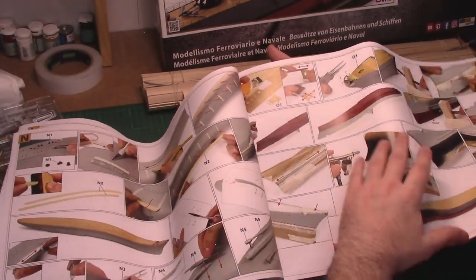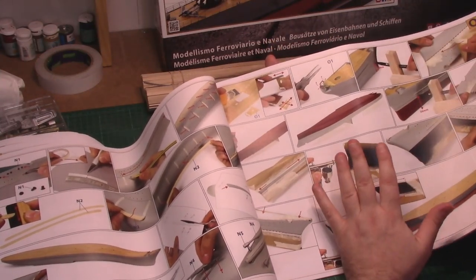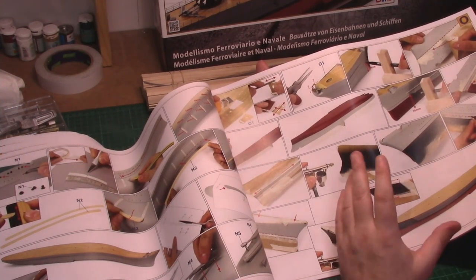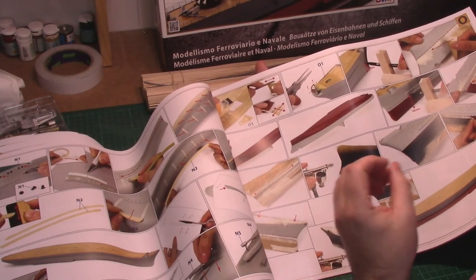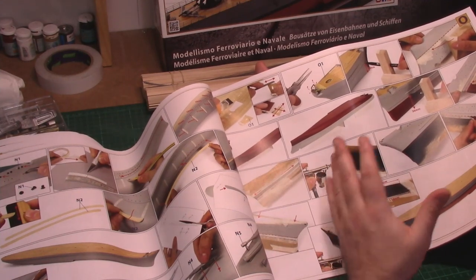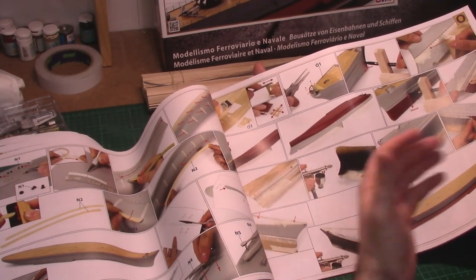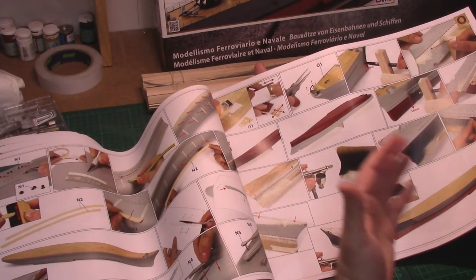I'm really looking forward to this. Then we move on to the painting. I'm actually thinking about completely hand painting the Prince Eugen. I think you can still get excellent results — even more so on larger battleships. When you go down in scale it's quite difficult to hide brush lines, but on larger scale battleships you can probably still get away with hand painting. The plan is to prime with rattle can or airbrush, then probably hand paint, but we'll see how the build progresses.